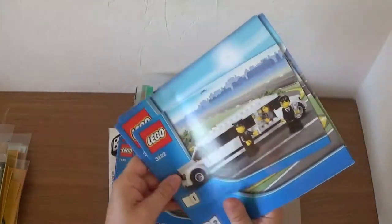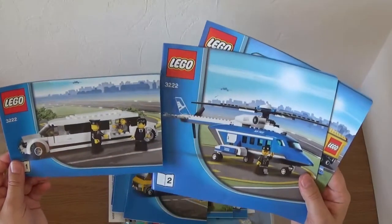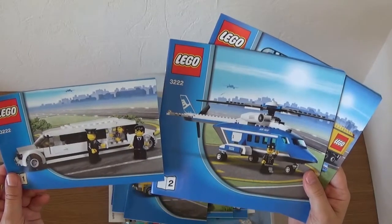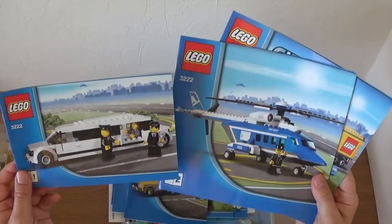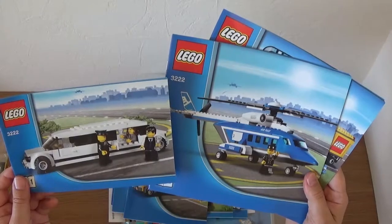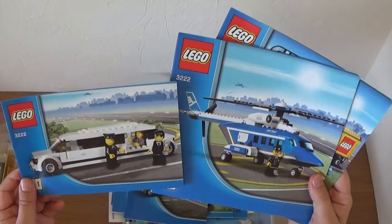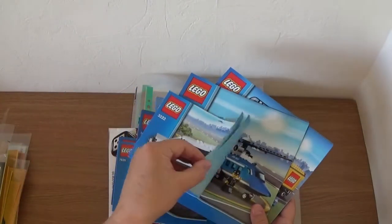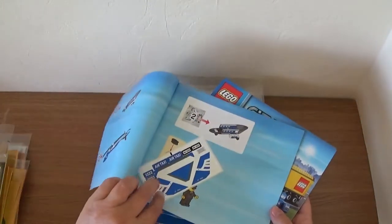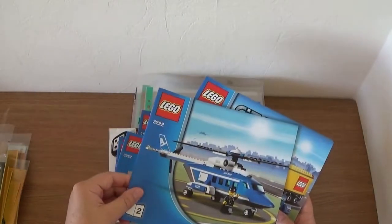This was one of my favourite sets at the time: the helicopter and limousine, set 3222. You've got two separate booklets. I bought a few of these — they were very popular. I remember my local Tesco used to sell them at about £11.99. I sold a few of them relatively quickly because they got discontinued pretty fast. I've always preferred the limousine to the helicopter — I'm not really a helicopter person. But an interesting set. Oh, all the fresh new stickers still in there!